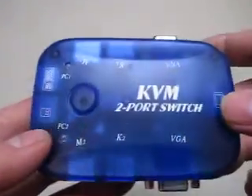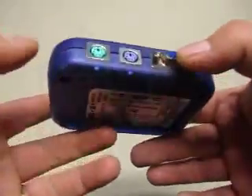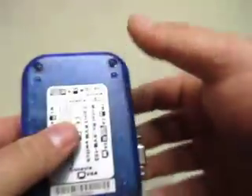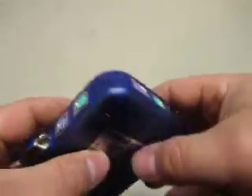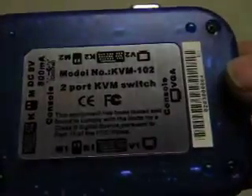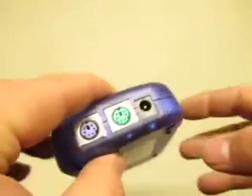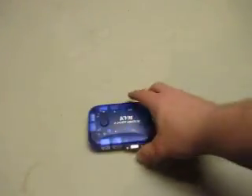For sale we have a KVM two-port switch. A power cord goes into here — I don't have a power cord with this. It's model number KVM 102, a two-port KVM switch. No power cord, sorry. It takes a DC 9-volt adapter.